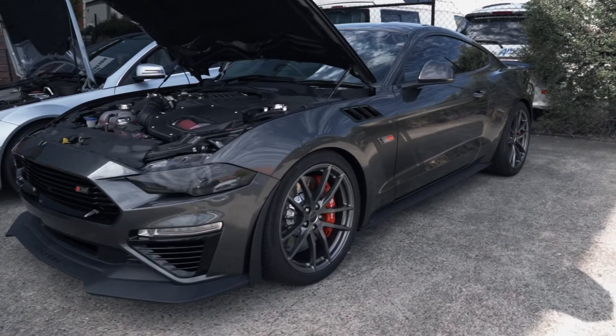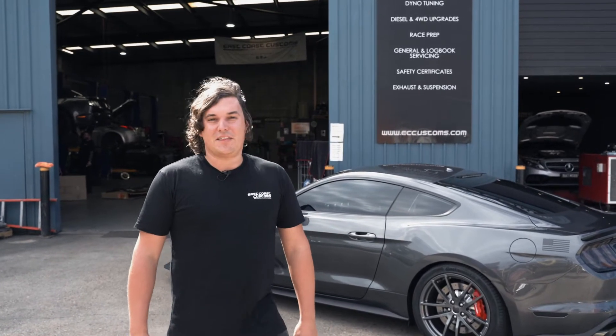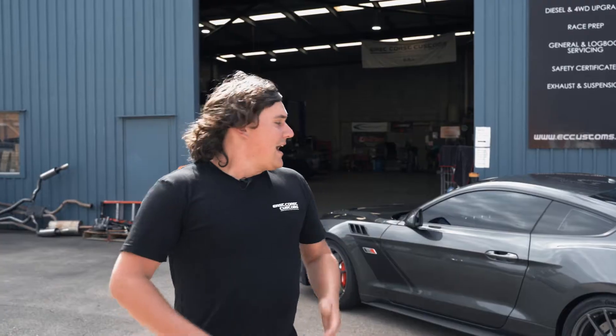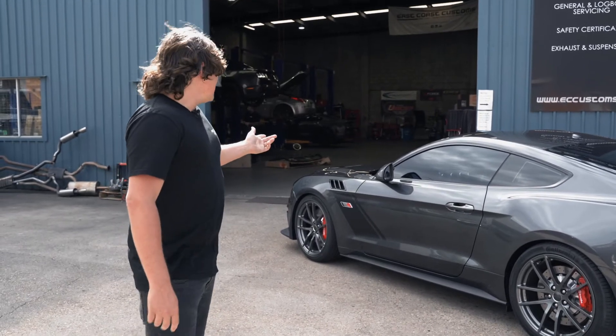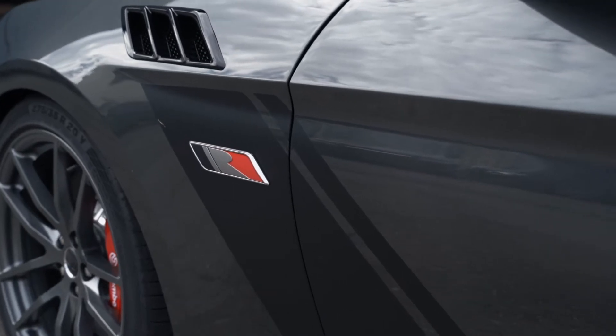I wanted something pretty special that no one had ever really built before. I had a flyer on my desk from the guys down at Mustang Motorsport on the new 2020 RS3 builds, which obviously changed the game relatively from the 2019 with a whole heap of new cool additions, such as the diff cooler, the new vents in the guards, some other styling cues and bits and pieces that make this truly a unique kind of car.